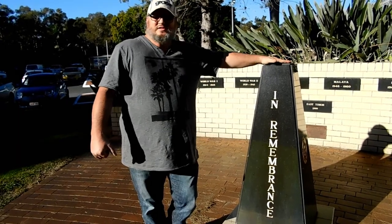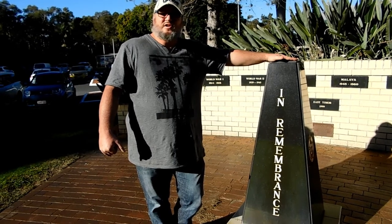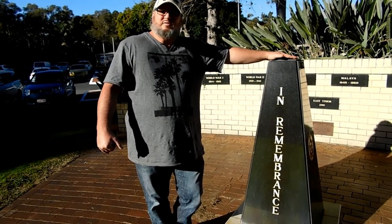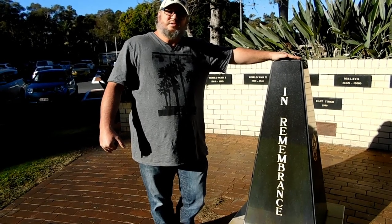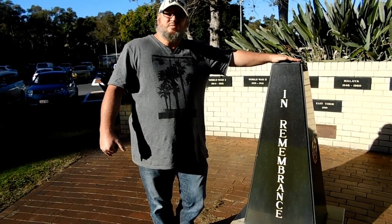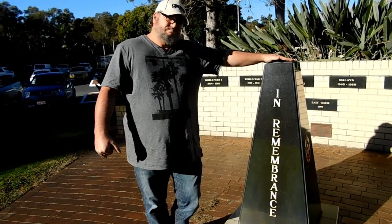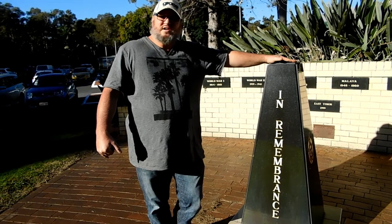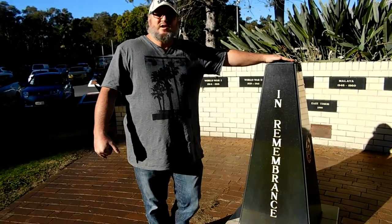And this last monument here is in remembrance of all our fallen soldiers. I'd like to give a big special thank you to all those soldiers and people involved in the war efforts in any way that lost their lives. Can't thank you enough for what you've done for our country and our freedoms. Thank you very much — we're eternally grateful.